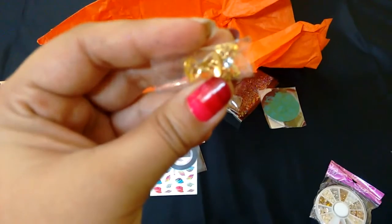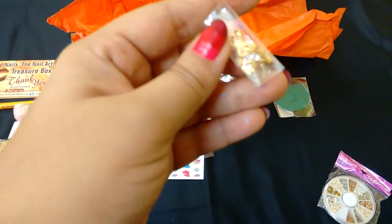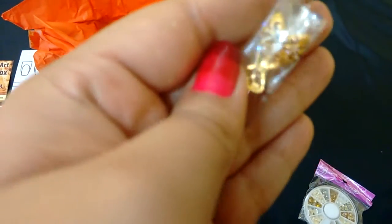This is a big boat charm. You can put them on one of your fingers and they'll look really good. Applying these will require nail glue because top coat will not suffice.